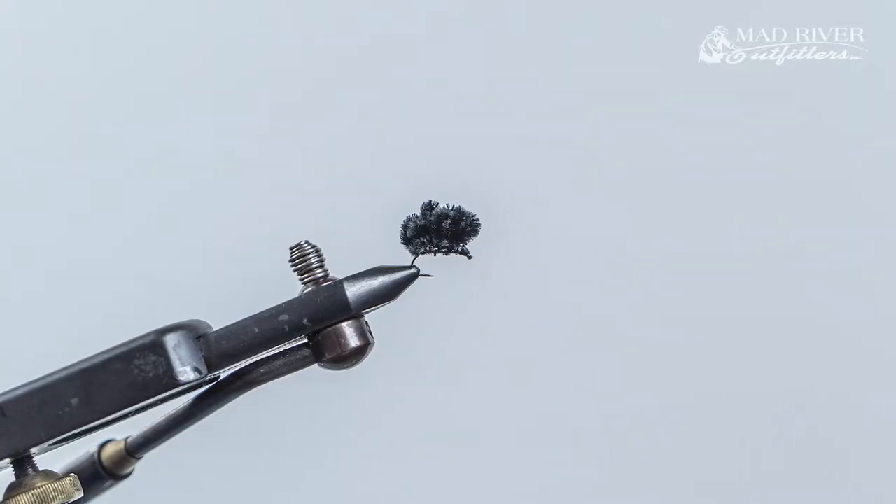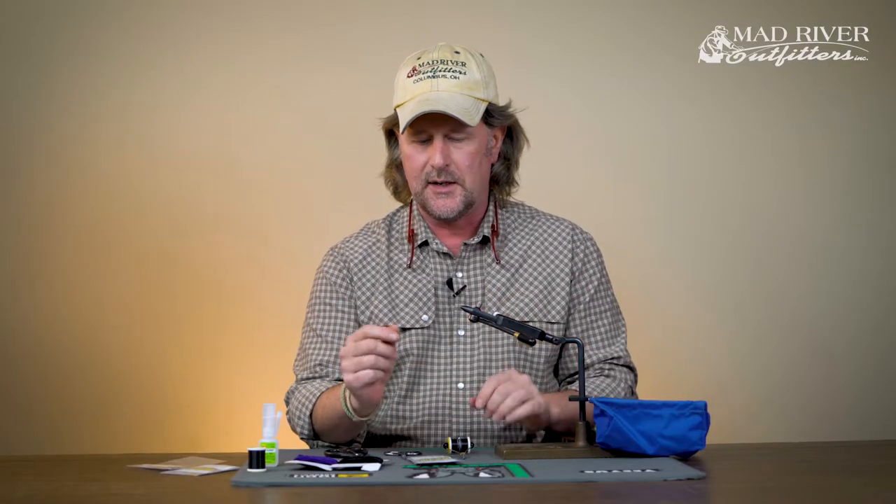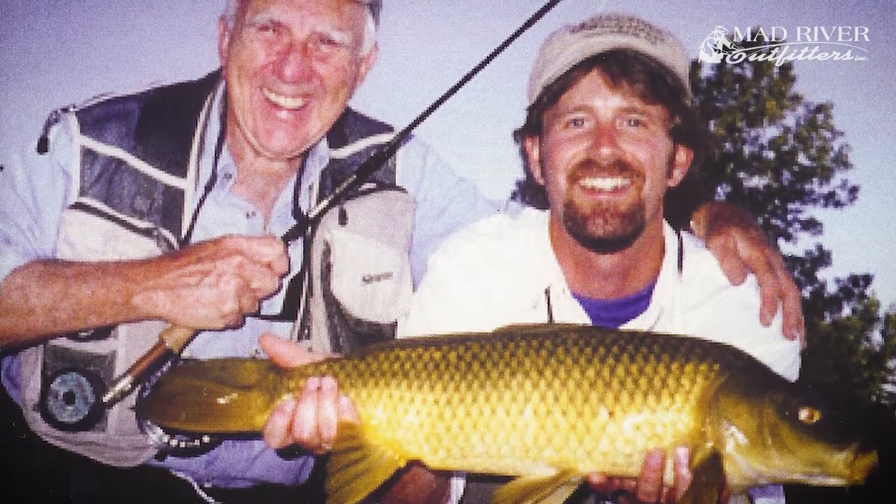You've probably heard about carp feeding on mulberries. If you haven't, do a search on YouTube. About 15 or 16 years ago we did a DVD called Carpin' with our good friend Dave Whitlock, and there's a lot of mulberry fishing footage on that DVD. You can also look back on our YouTube channel — I was lucky enough to introduce Flip Pallot to catching carp on a mulberry, and we filmed Walker's Cay Chronicles all about catching carp on mulberry flies.